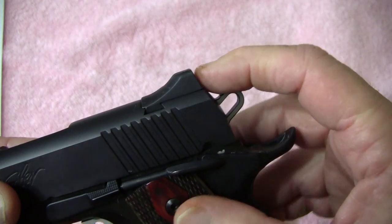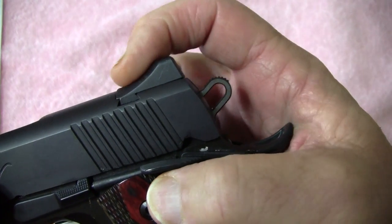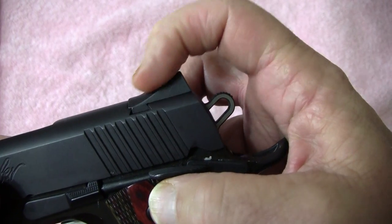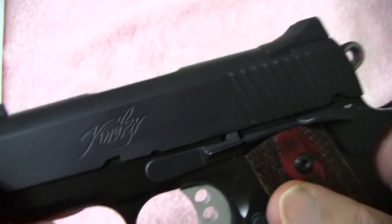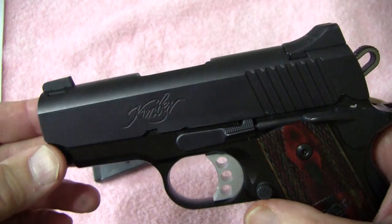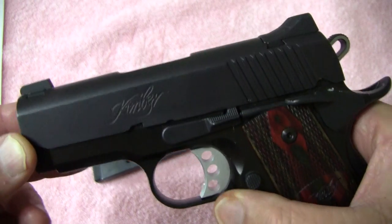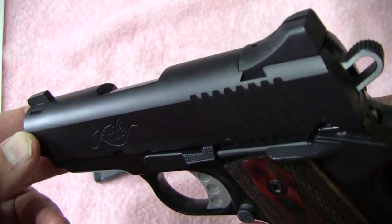Now one other good thing about it that comes with the Kimbers — see the way the rear sight is? It's not squared off, it's smooth. So when you're doing a draw with it, it can't get hung up on clothing or anything else. This is designed for concealed carry because the overall length is about just a little over 6 inches.